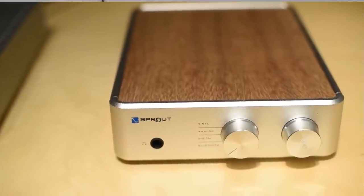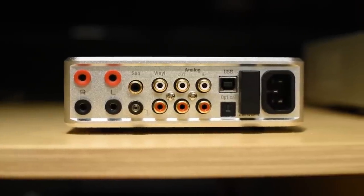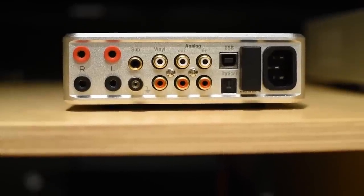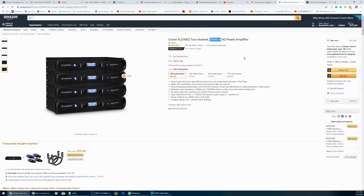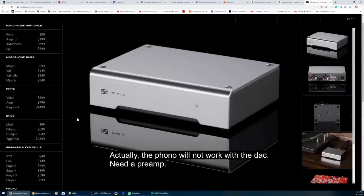If you think about it, $599 US to have everything in a small box — Bluetooth, a DAC, subwoofer out — how can you not say it's good value? Now some might argue: why not get a DAC with Bluetooth on Amazon for around $200, a Crown power amp for around $300, and a basic phono stage for about $100, and you'll have a more powerful combination than the Sprout 100? That's something to think about.